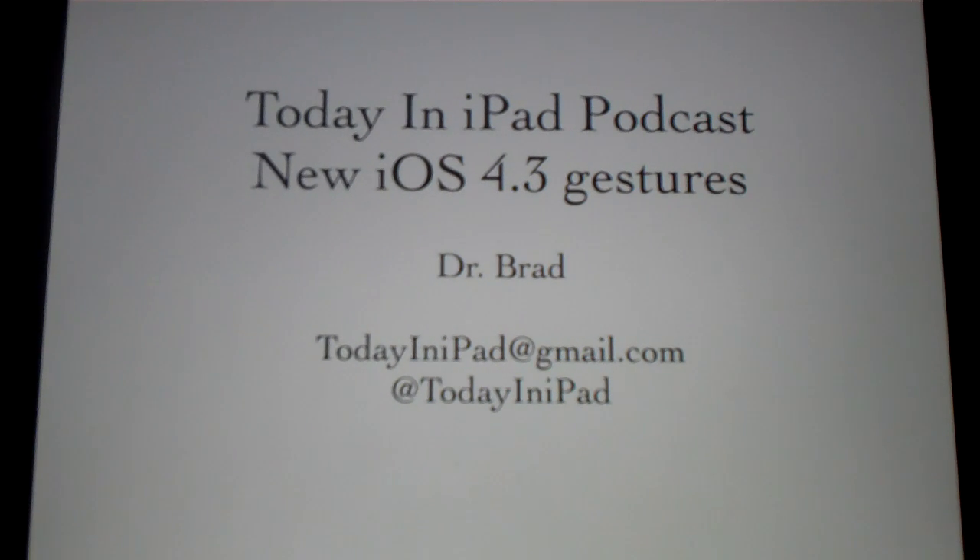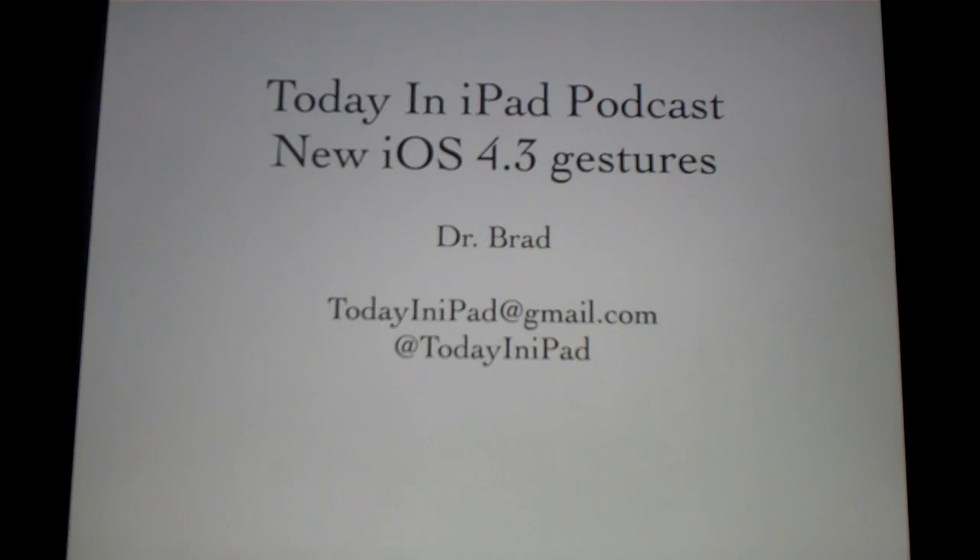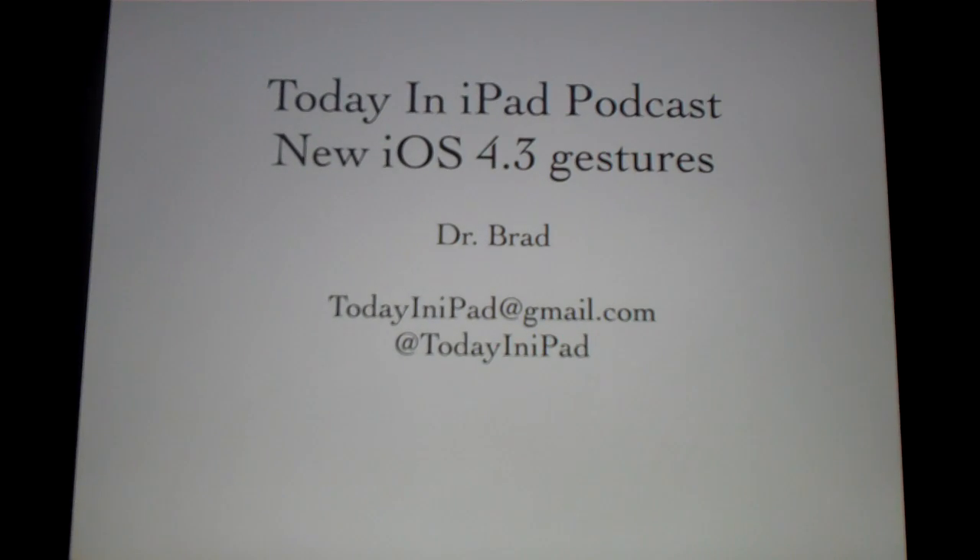Hello everybody. This is Dr. Brad from the Today in iPad podcast, and I'm going to show off real quickly Apple's new iOS 4.3 iPad four and five finger gestures. First of all, I'd like to say they're really awesome. It just gives you a glimpse into the world of what the iPad is going to be, probably buttonless.